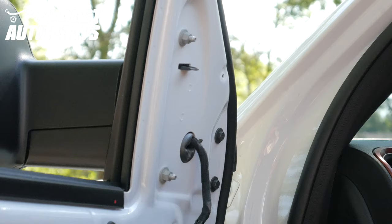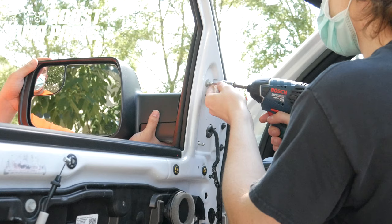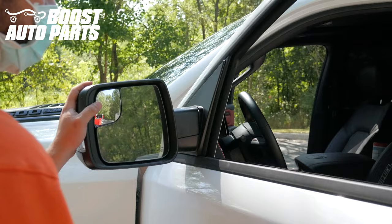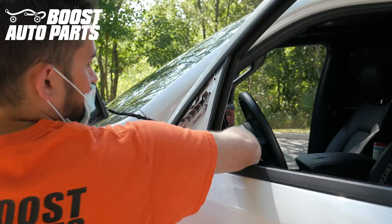You can see there are two 10mm nuts as well as two 10mm bolts holding the mirror on. Carefully remove those bolts while someone else holds the mirror on the other side for stability. Once those bolts and nuts have been removed, there's likely a trim clip right about here holding it on. Using our trim tool, we're just going to pry out and release the trim clip, then carefully remove the mirror, guiding the harness straight out.